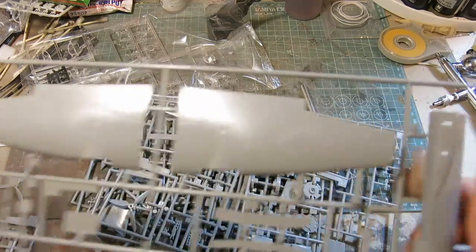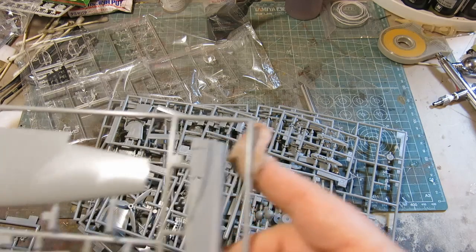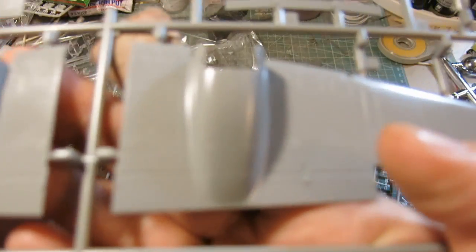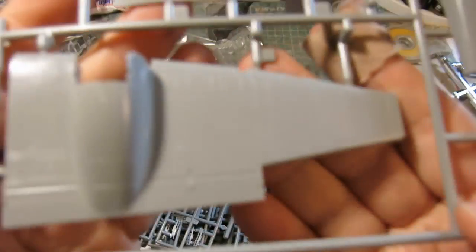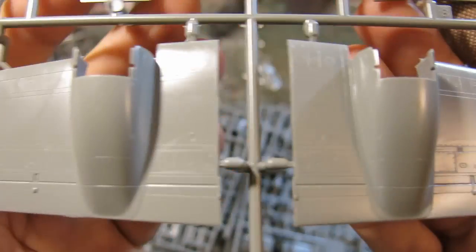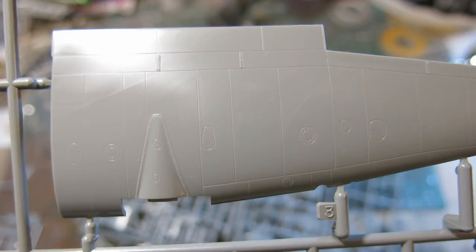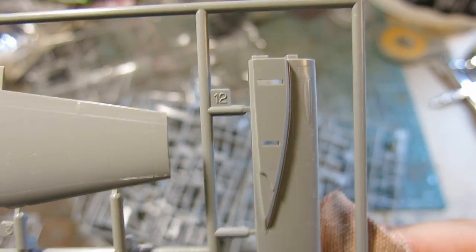The first sprue is really nicely detailed wings and fuselage — you have mirror halves here. The panel lines are recessed. Very nice. Look at the rivet and fine detail on the wing. Really excellent detail.